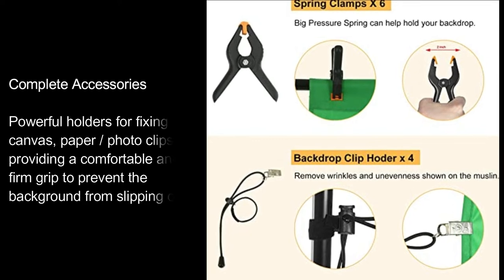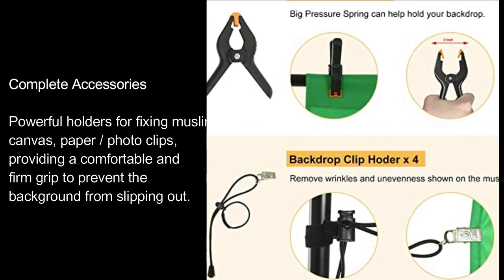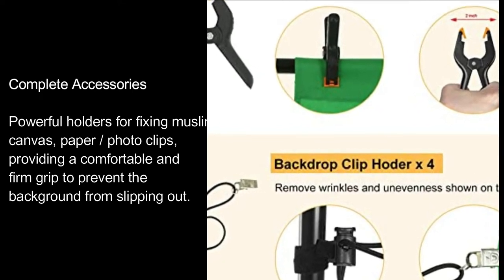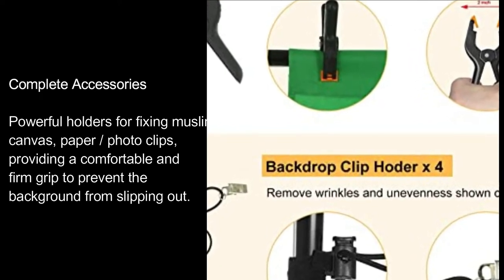Complete accessories. Powerful holders for fixing muslin, canvas, paper, and photo clips, providing a comfortable and firm grip to prevent the background from slipping out.